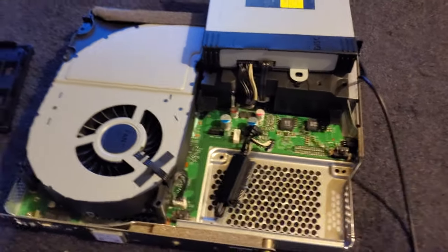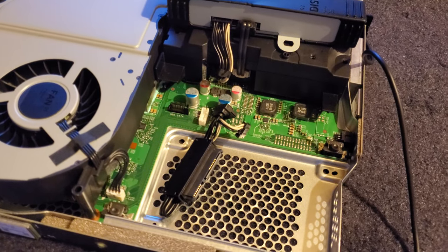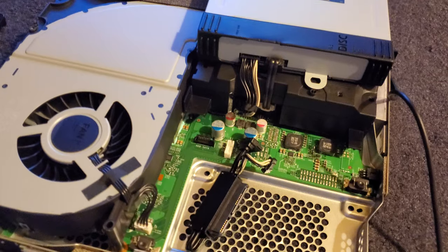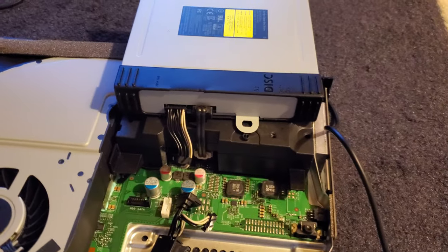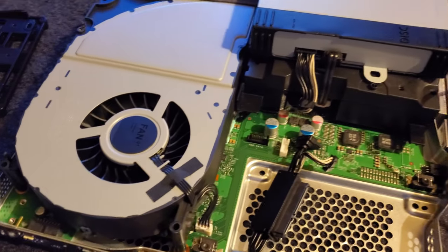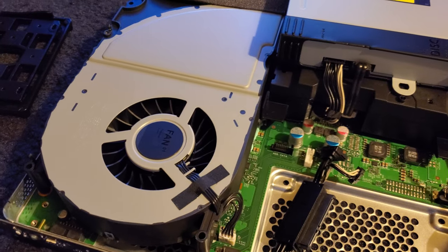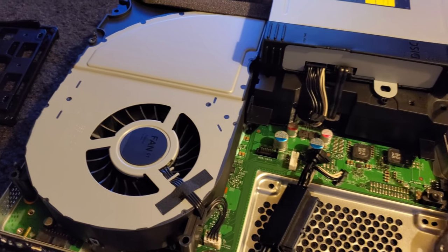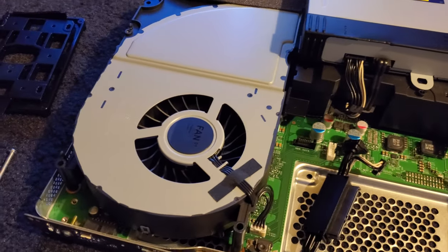Yo guys, what's good? So basically I got my Xbox One X all taken apart — not all the way, but just basically to the point where you can reach the hard drive. After I show you what I'm going to do in a minute, I'm going to take out the heat sink, the fan, optical drive, and the power supply, and basically change out the thermal paste on the Xbox One X, which tends to dry up even when they're brand new. They used a really low quality thermal paste solution, and I'm going to replace it with Thermal Grizzly Cryonaut.